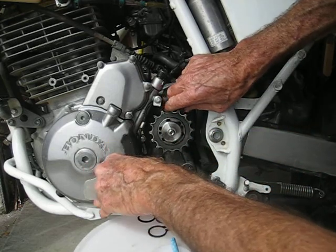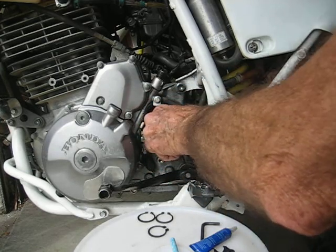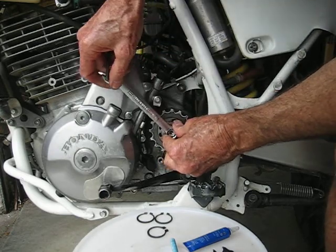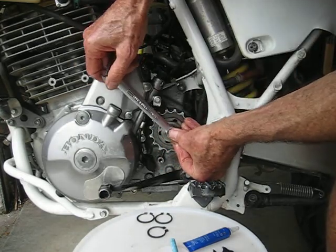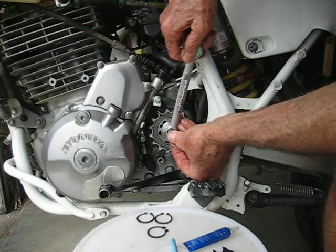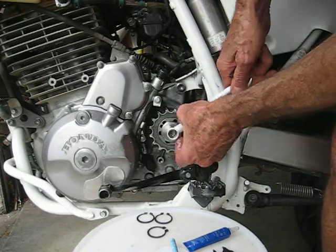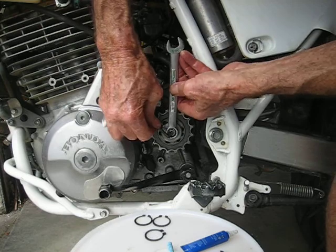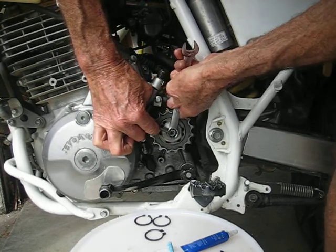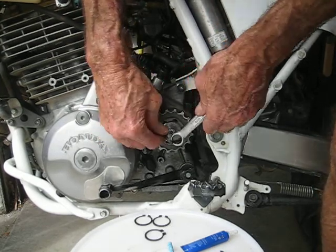I put it in gear to keep it from spinning, then put this on and draw it up. There's about 10-thousandths preload — this is all machined up precisely, because I'm a former tool and die maker, CNC programmer, CAD designer, and CNC machinist. I use this on there just to keep it from coming loose, and it doesn't. That's just barely over snug.